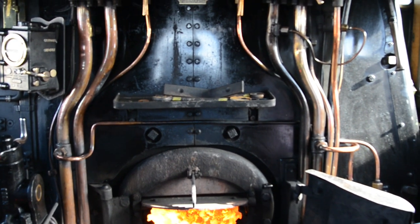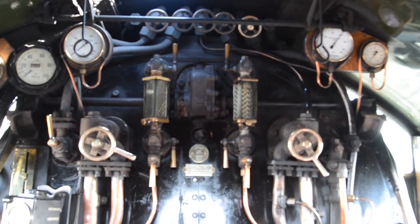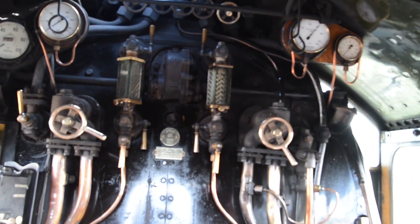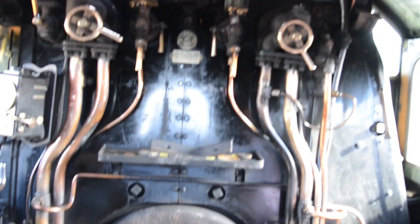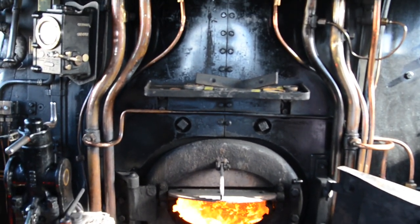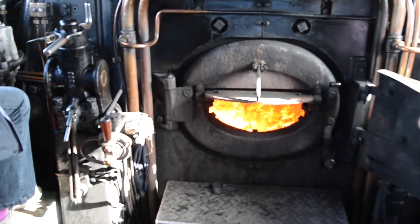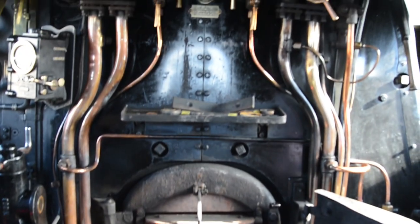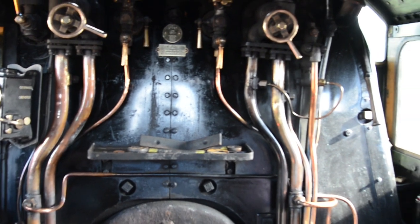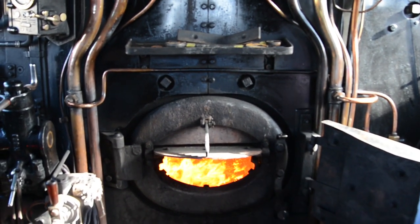So the fireman's job is to maintain the fire, keep a very close eye on the water in the boiler, and to know what's coming ahead. So if in four or five miles' time you're going to be going up a gradient, your job would be to get the fire in good order and get the pressure up as high as the driver's going to need it. But then if you're coming into a terminal station, you don't want to be blowing off through the safety valves, so you will be running the fire down and getting the water such that you can put cold water in the boiler to take it off and avoid blowing off.